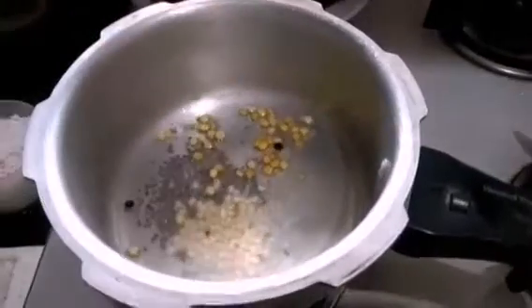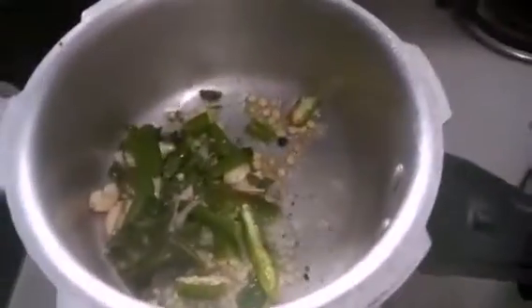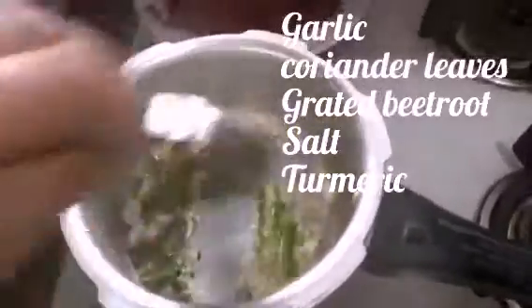Add a spoon of urad dal and channa dal and sort it well. After that, add five to six green chillies and five to six cloves of garlic, and fry it well so that it gets mixed well.